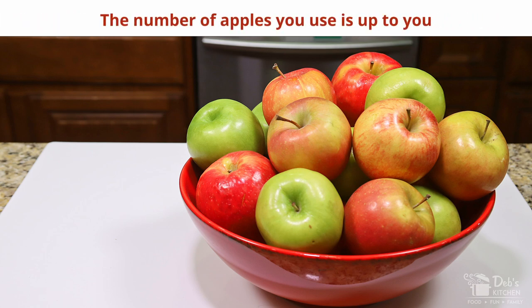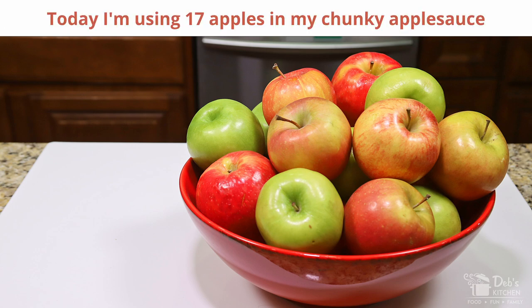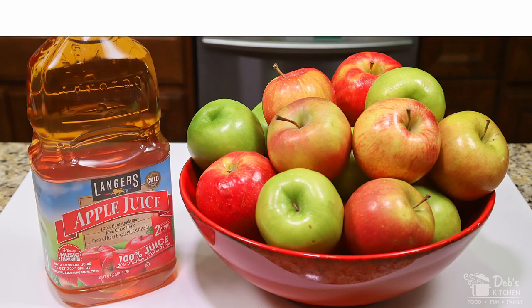The number of apples you use is up to you and depends on how much applesauce you want to make — this time I have 17 apples. The only other ingredient I'm using is 100% unsweetened apple juice or apple cider.